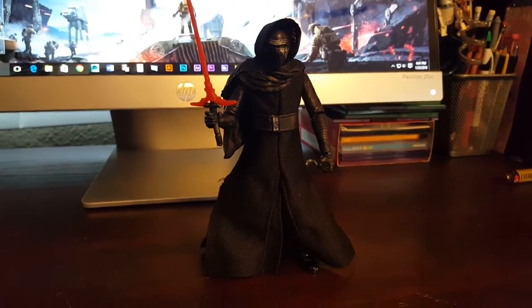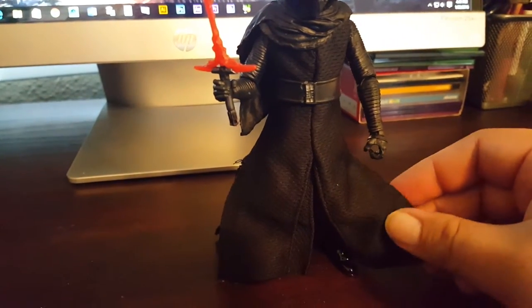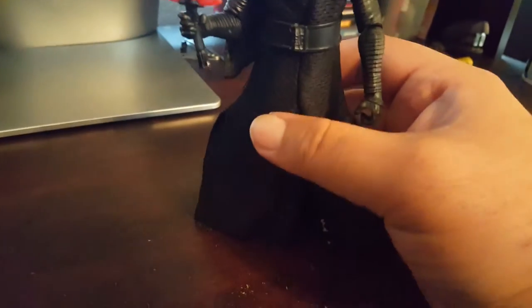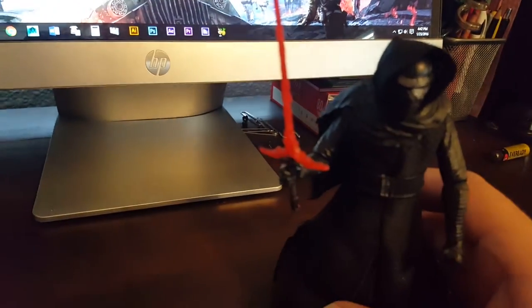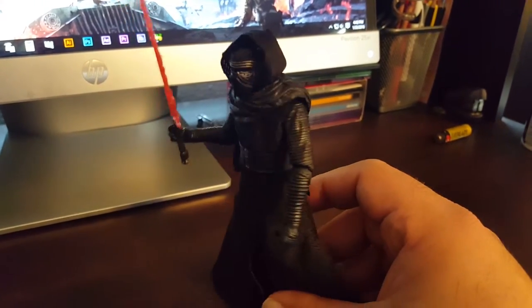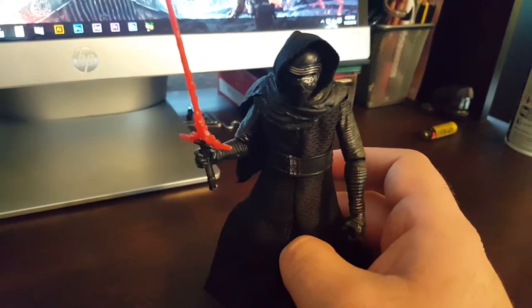Got him out of the packaging. First impressions — he's better than the Stormtrooper, though not the best figure in the line. I do like the material on his cloak. One part is plastic with this little shawl thing. Nice weight to him. His ankles are a little loose, but it's not bad. The lightsaber is okay, but I prefer the translucent material they used on the lightsabers from other figures. Something about this wave just doesn't seem as good as the other figures — I can't quite put my finger on it.